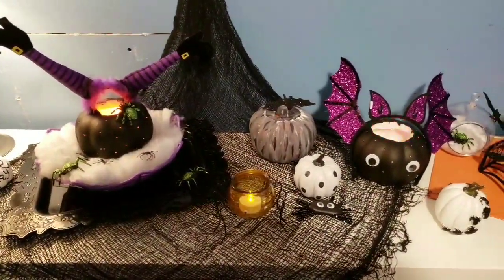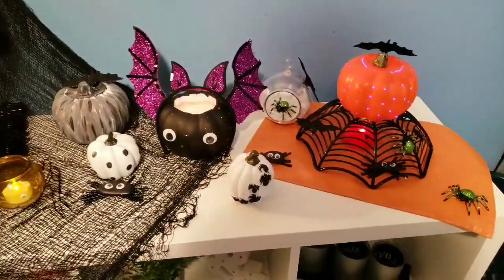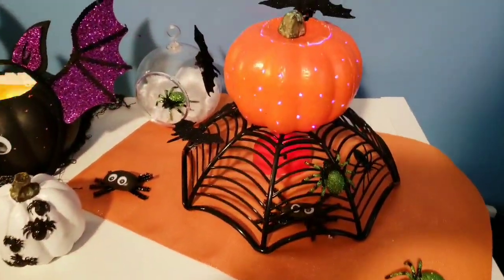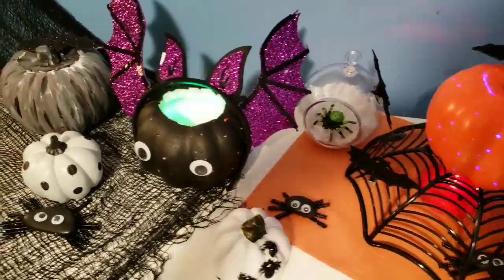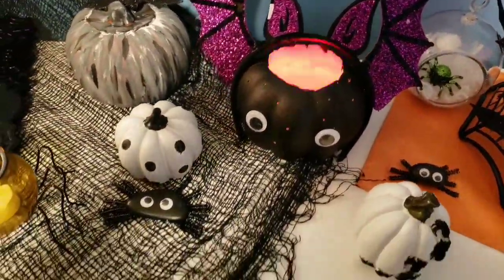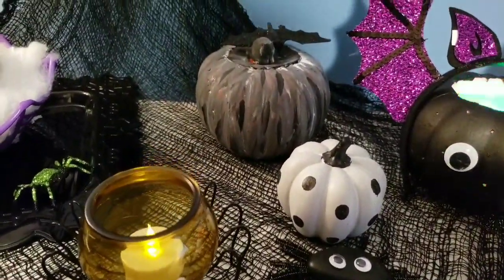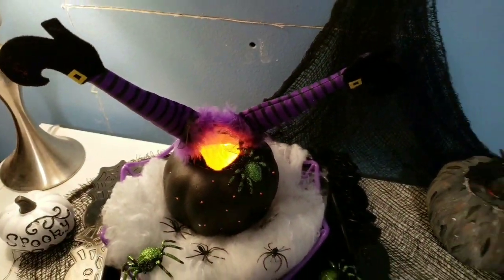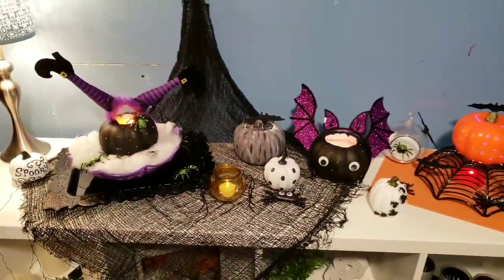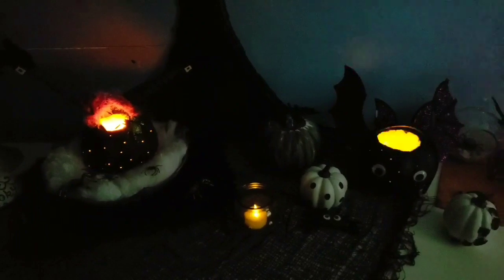Now this is everything put together — everything is from Dollar Tree. I did not do a DIY of the other pumpkin which is gray, white, and black, but I just think it looks really really cute. Like I said, this is kid-friendly — they would have so much fun making these. And this is what it looks like when all the lights are off. Cute display!